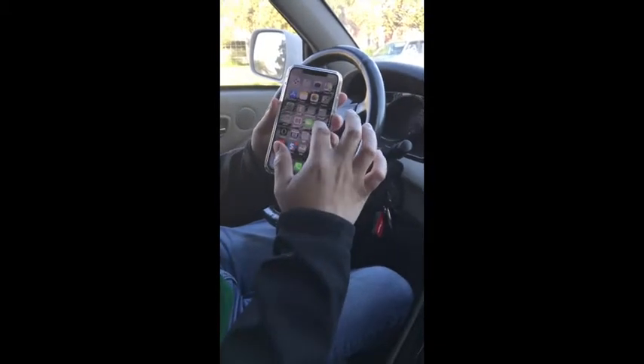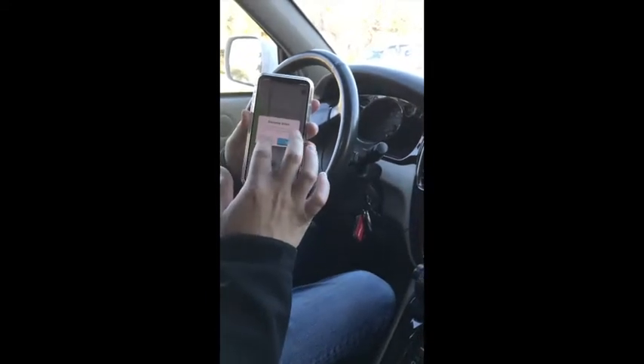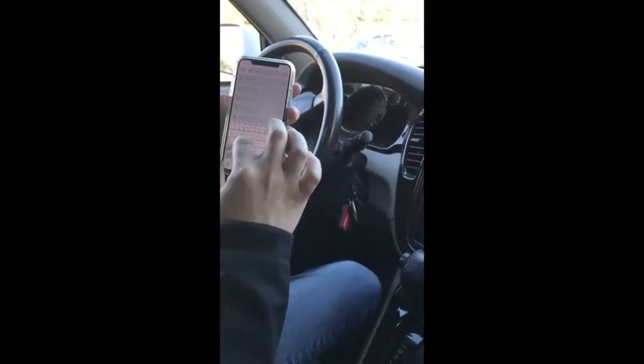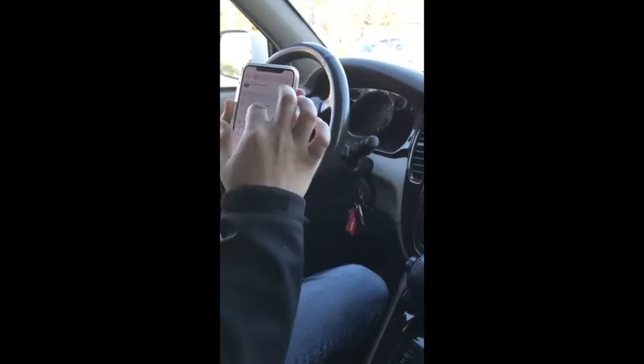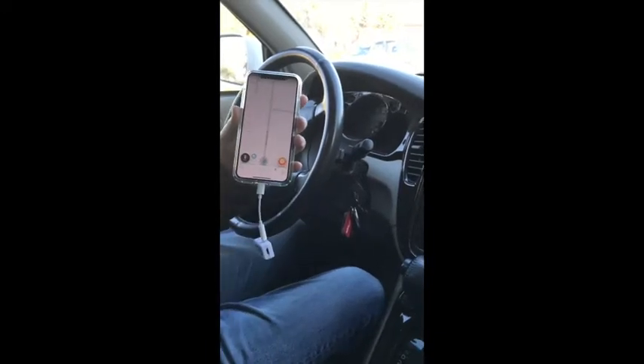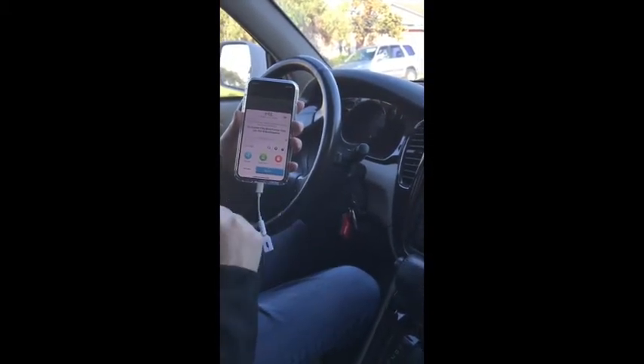Go to the GPS and fire up Waze. Tell it where you want to go, hit go. Let's take Foster City Boulevard, Foster City, and US 101 North, Burlingame. In 900 feet, turn right on Haddock Street.